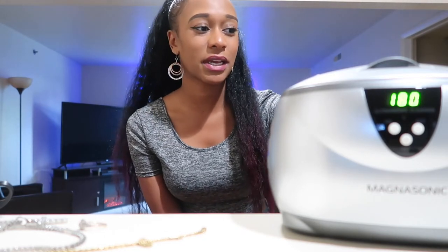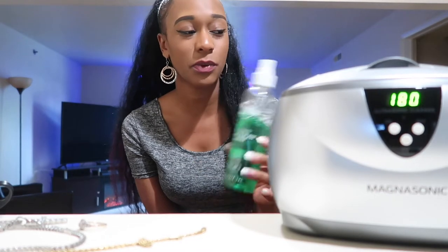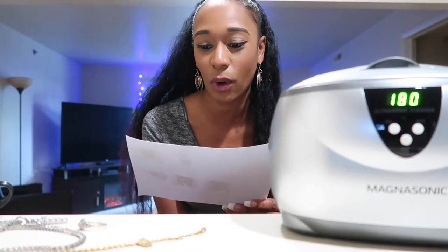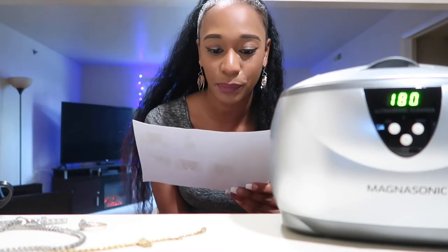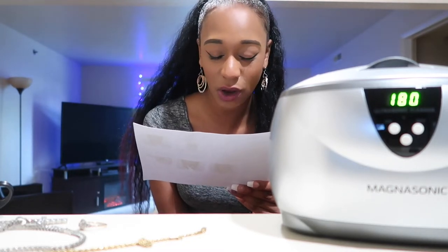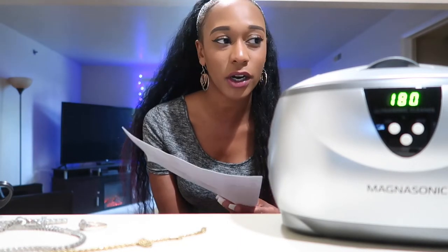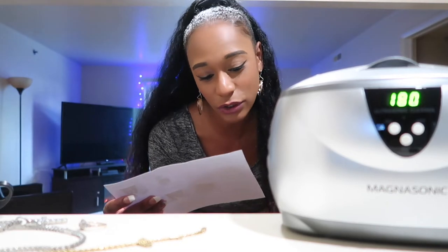It's a good thing I read the instructions, because it actually says you can just use water. That is so weird. It literally says: fill the tank with water, liquid should cover the object you wish to clean, press the set button to select the cleaning time, press on to begin cleaning — you will hear a buzzing sound. It's literally saying to do it with water, but I feel like I'm going to mix it because I have actual jewelry cleaner. I don't feel like it'll be clean if you just use water.